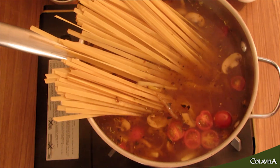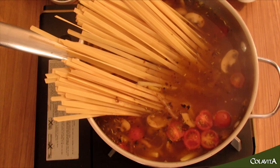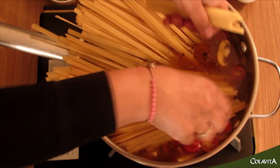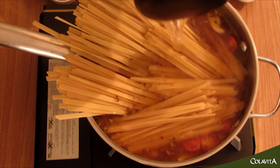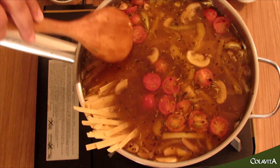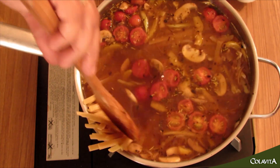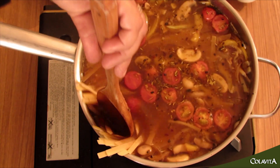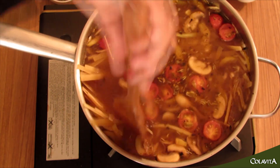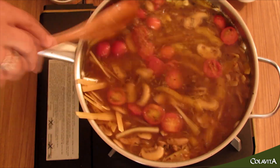Look for a pan that can take the whole length of your pasta. Give it a few minutes and it will shrink in and dunk inside. Let it sit for about a minute — the pasta softens and starts to take the shape of your pan, and you use the help of your spoon to push it in as well.